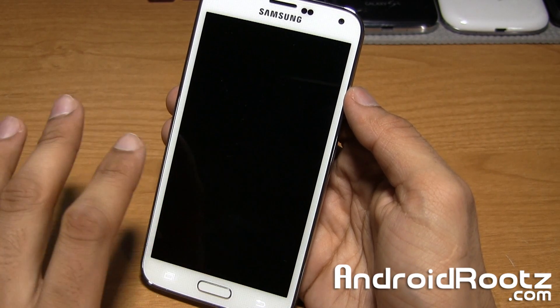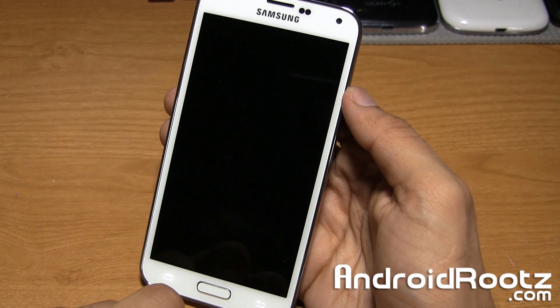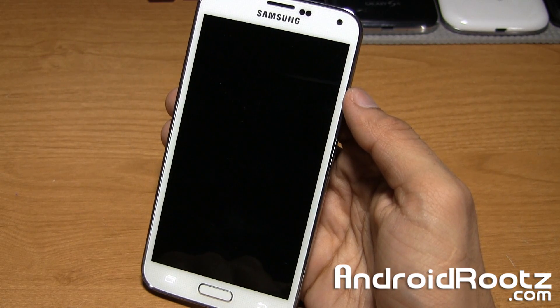A NANDROID backup is going to fully back up everything down to the last detail — pictures, music, apps, app data, widgets, wallpaper, anything you can possibly have on your Android device, including internal memory. It'll go ahead and back it all up, which is really great.